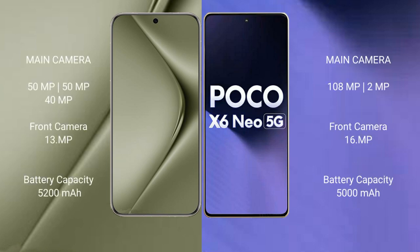Huawei Pura 70 Ultra features a triple rear camera setup: 50MP, 50MP, and 40MP, plus a 13MP front camera. Xiaomi Poco X6 new features a dual rear camera setup: 108MP plus 2MP plus 16MP, with a 16MP front camera.